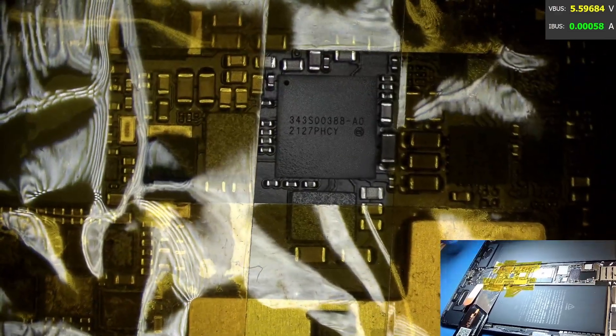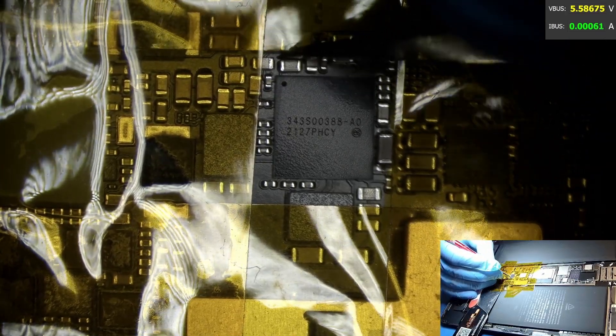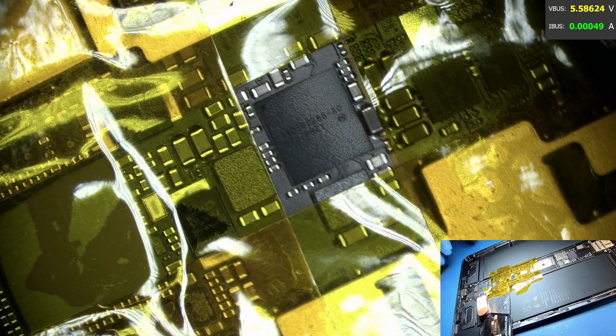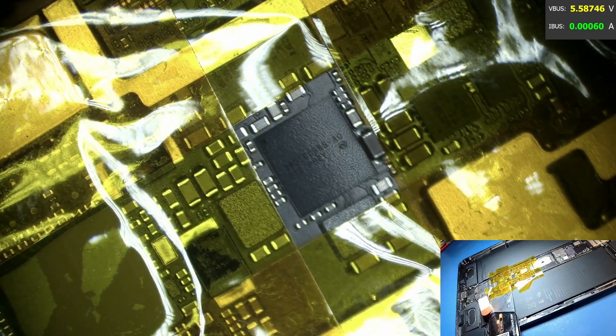Basically we're going to replace that charging IC and it should resolve the no power issue. Let's mark where the dot is so we know its position before we remove it. We'll put a lot of Kapton tape around to protect the components, the board itself, and the battery, then go ahead and remove it.